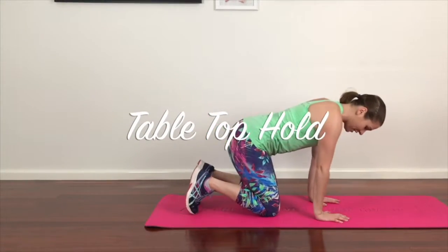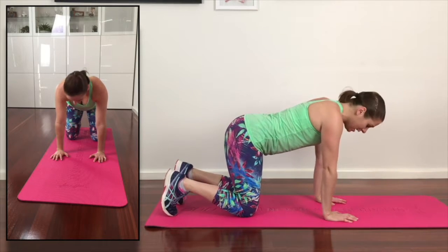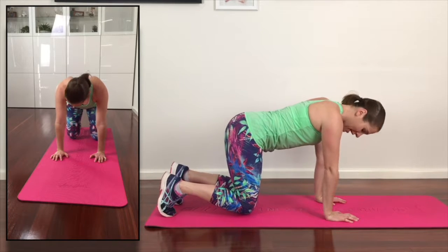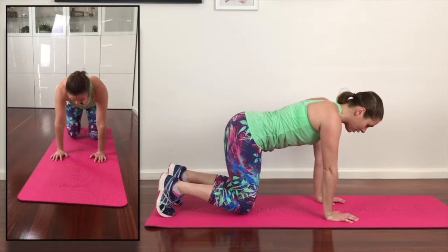So with this one, we're going to have hands directly underneath your shoulders, knees directly underneath your hips. We're simply going to tuck the toes under, pull up the pelvic floor and draw the TA in, and then I just want you to elevate your knees off the floor, making sure that the shoulders are staying back and down and the pelvic floor is locked on and engaged to support the lower back.